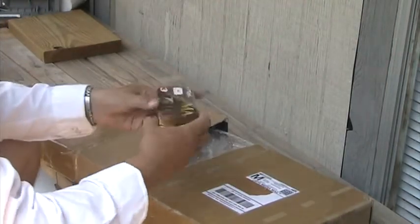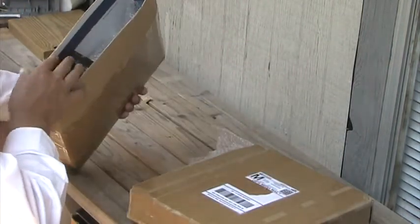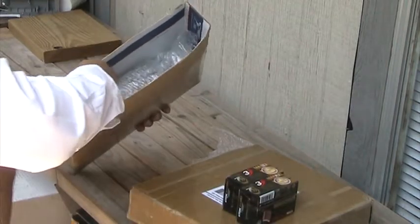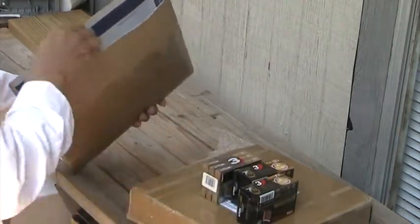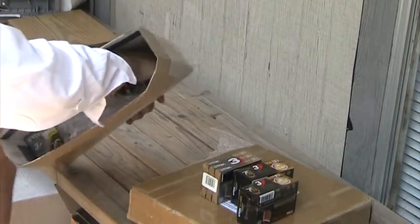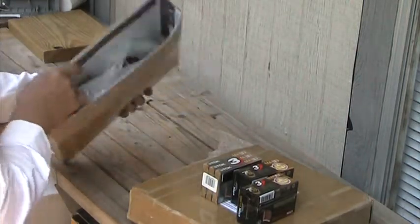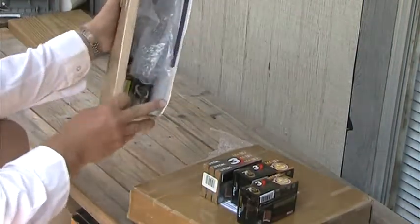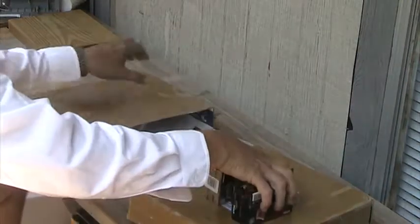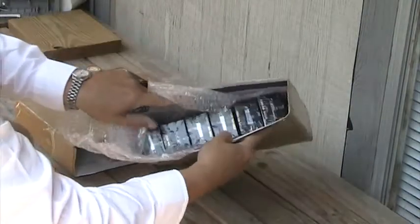And here's some 110s. I don't know if you think it's a way to package something, but just like that. Well, I won't bore you to death with this, but there's more in there, and then there's more in here too.